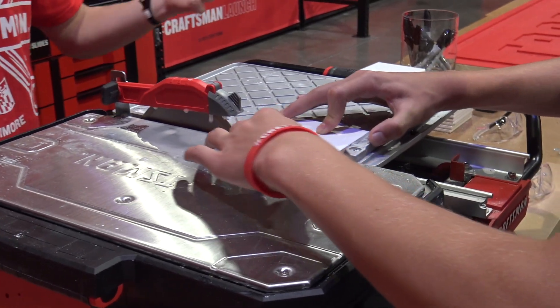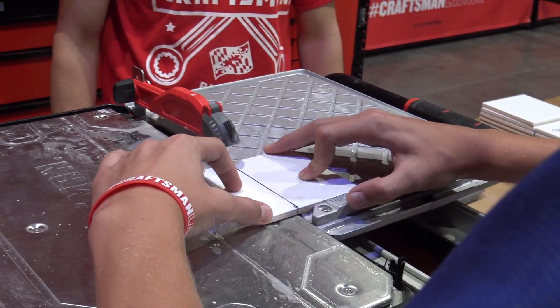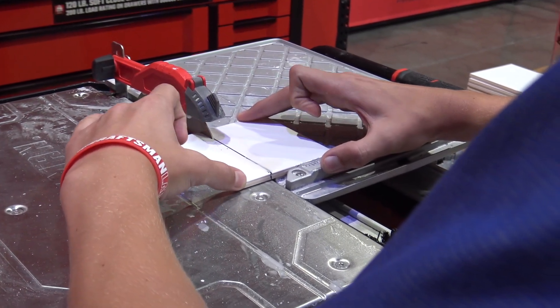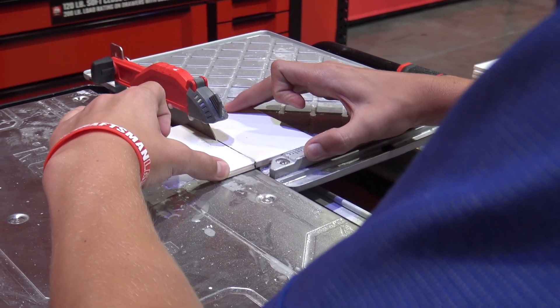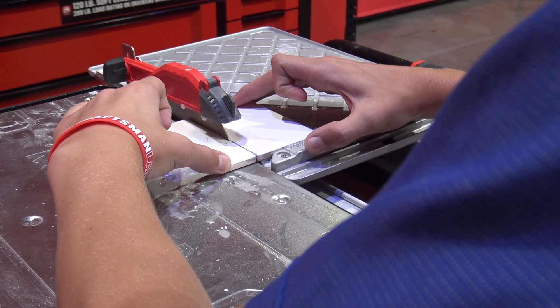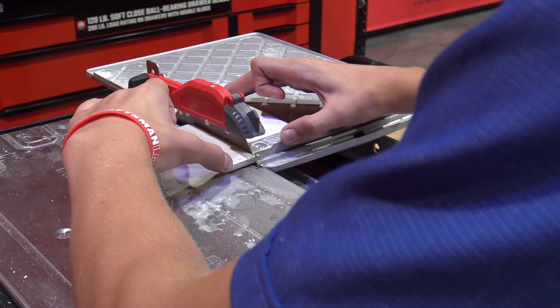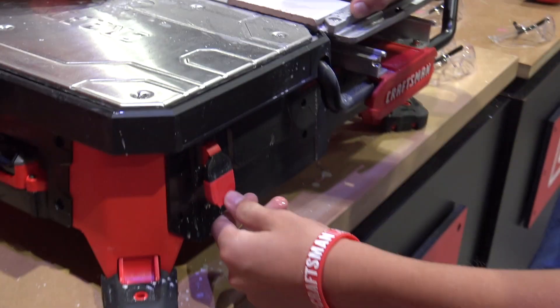So now he'll start the cut. One of the biggest tips when you're cutting tile is nice, smooth, consistent pressure. Let the blade do the cutting — it's just going to grind its way through. And you'll see this is a wet saw. There he is at the end. He reached down and shuts it off.